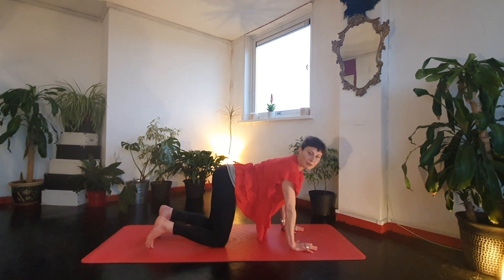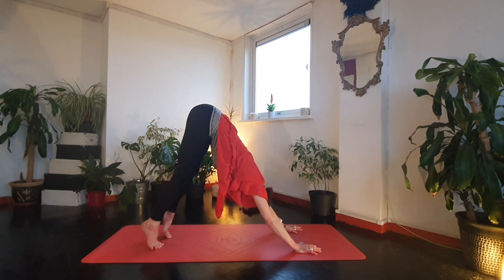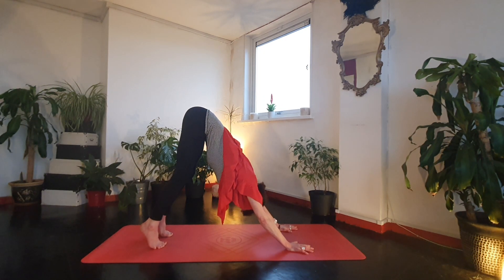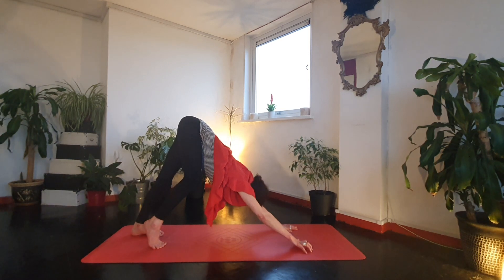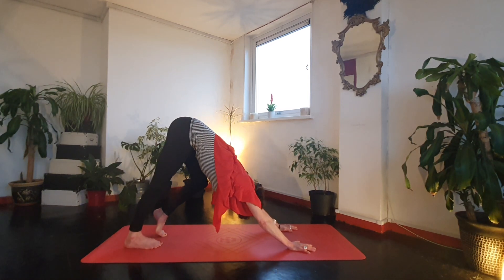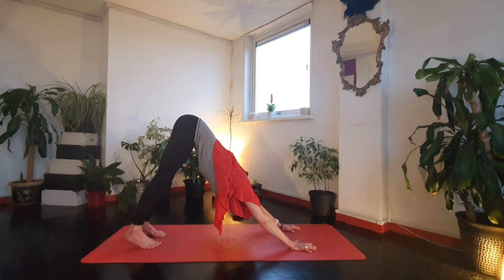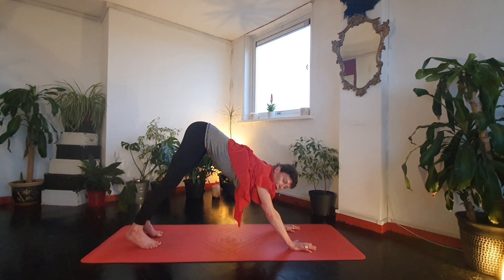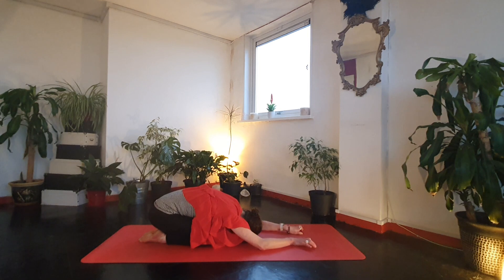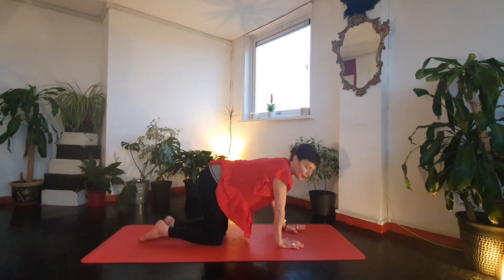Tuck your toes under and we're going to head to downward dog, but start with the knees bent so we can really lengthen through the spine — lift the knees, send your seat bones up. Let the head drop and give it a little shake. Then play around with stretching one heel down and then the other. Nice deep breaths. If at any point you want to rest, you can rest in child's pose — sometimes downward dog can feel quite strong when you're starting out, so do rest back if you need to. If you feel it in the wrists, just rotate.